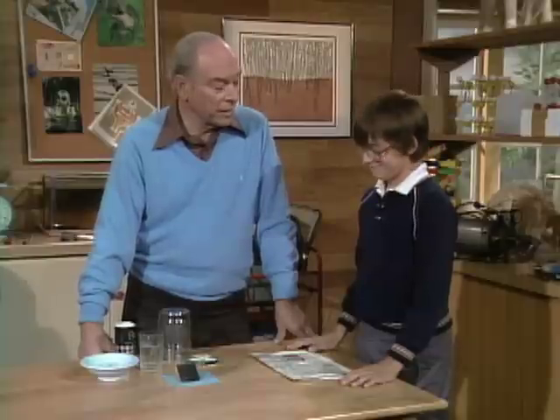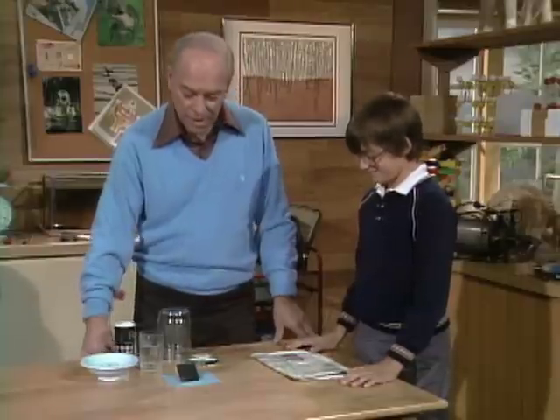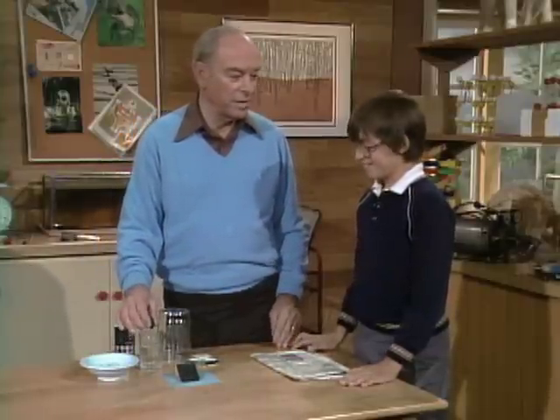Have you got a microscope, Kristen? No. Well, lots of kids would like them, but they're kind of expensive, aren't they? And yet, I sent you over to my friend Bud Wentz, and he showed you how to make one.